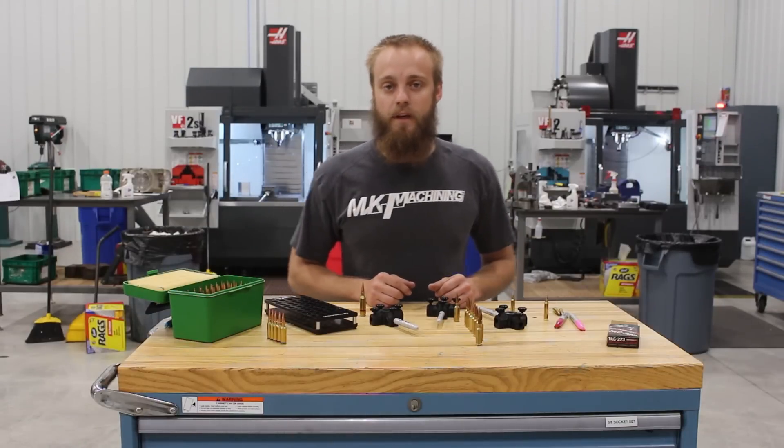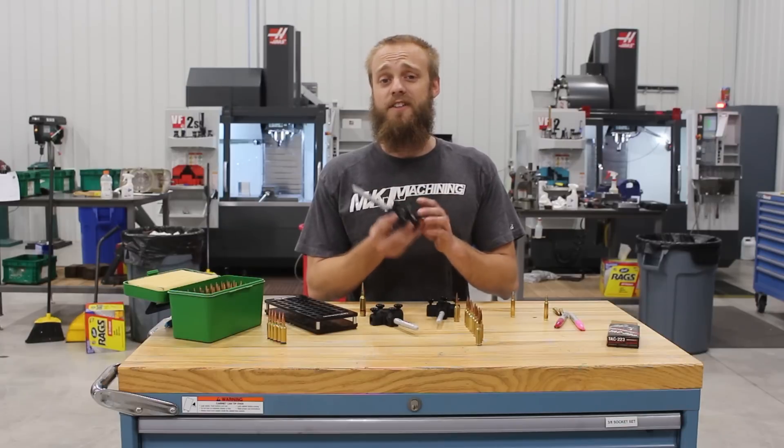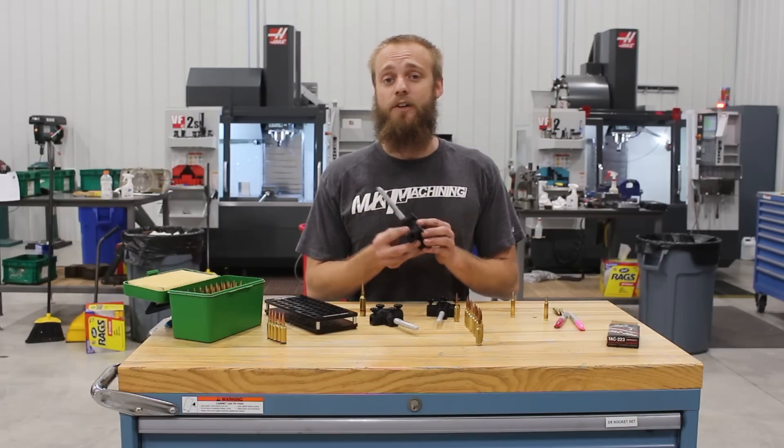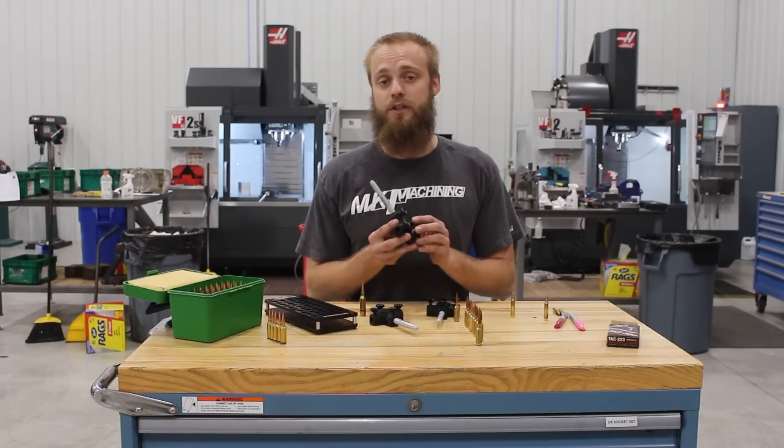Hey, this is Tyler from MK Machining and I wanted to show you our new brass markers. These are a simple, effective way to set your brass apart from others, which is particularly useful for competition use.